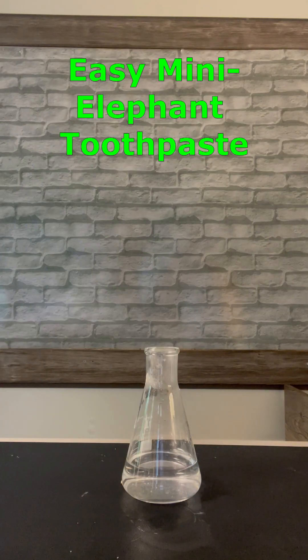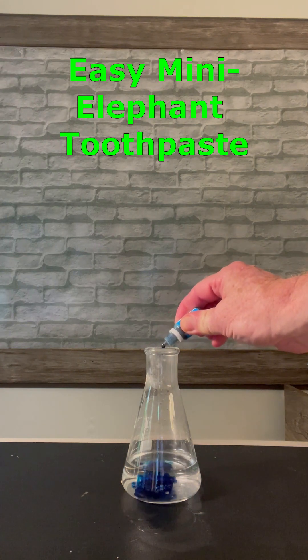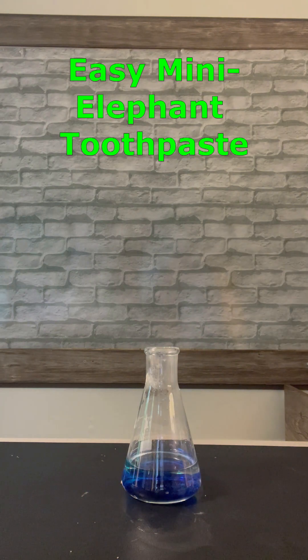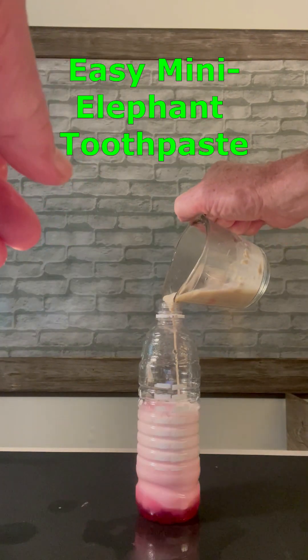To make this stuff, you take one half cup of six percent hydrogen peroxide, a squirt of dishwashing soap, and a few drops of food coloring. Then add three tablespoons of warm water mixed with a tablespoon of dry yeast and pour them into the bottle.